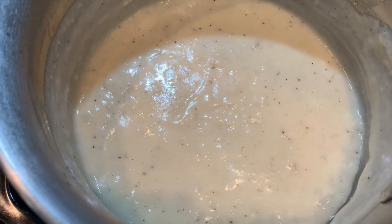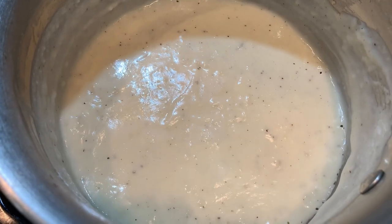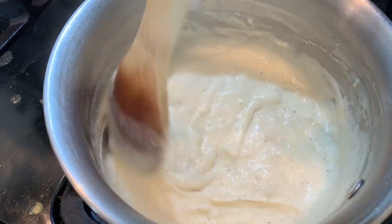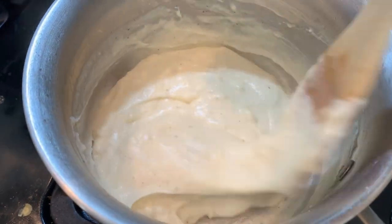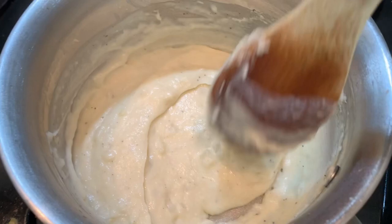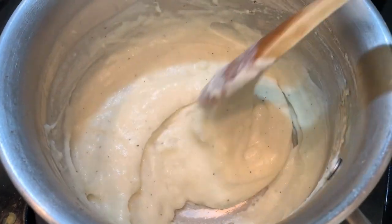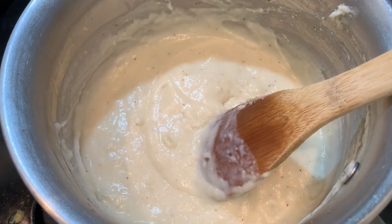It's coming to a boil and we want to let it boil for two minutes. I've turned it off and now I'm going to pour this over our potatoes and ham and stir it in. The recipe calls for a quarter cup of fresh parsley, but I don't have that, so I'm just going to use about a tablespoon of dried parsley.